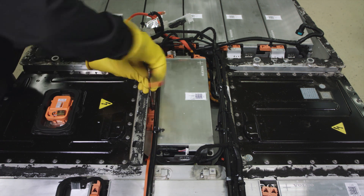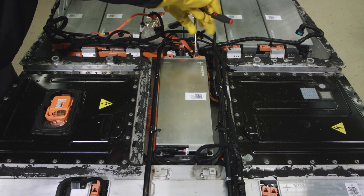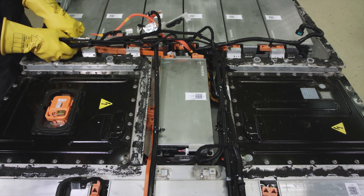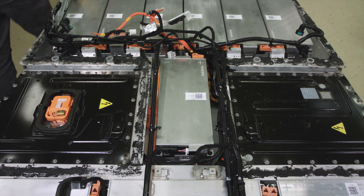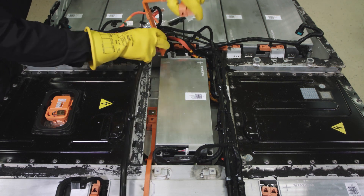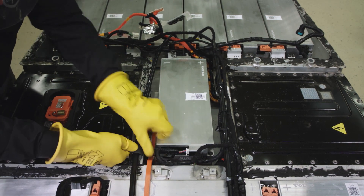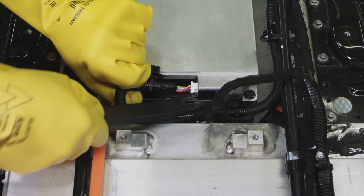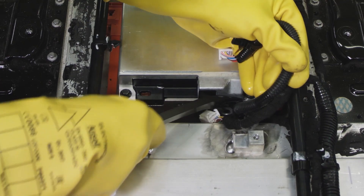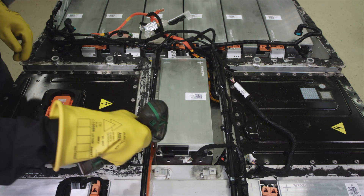Remove bus bars connected to the concerned module and release the coolant pipe connectors. Remove CVTN wiring connected to the module. Remove four screws holding the module.